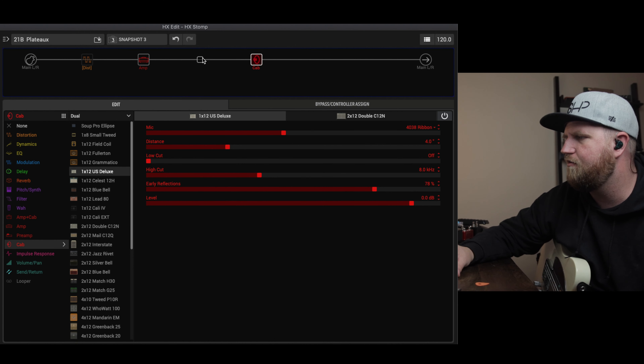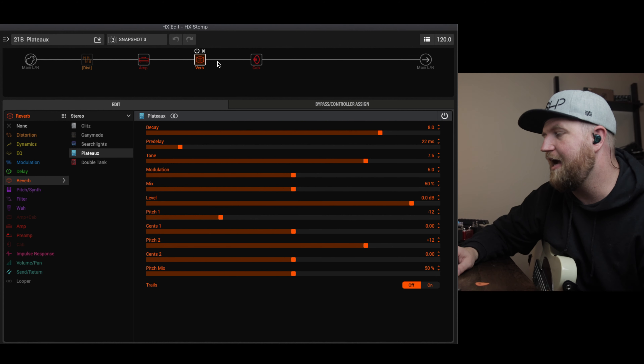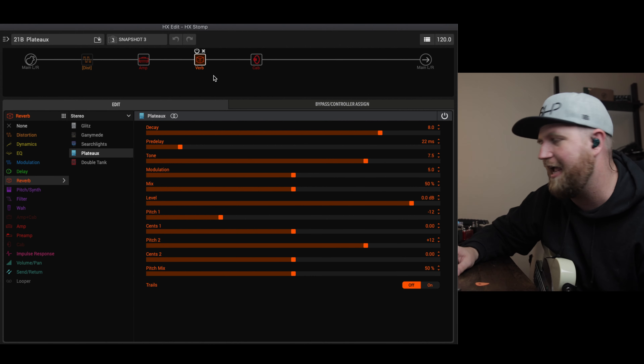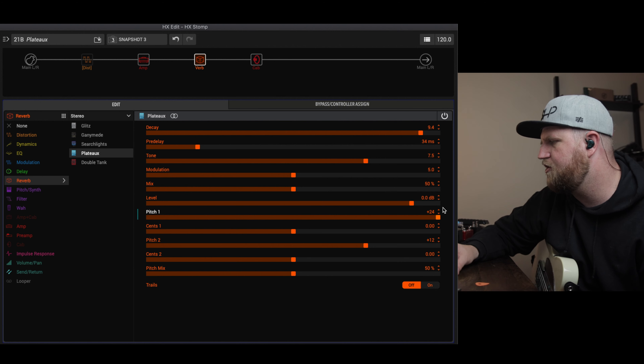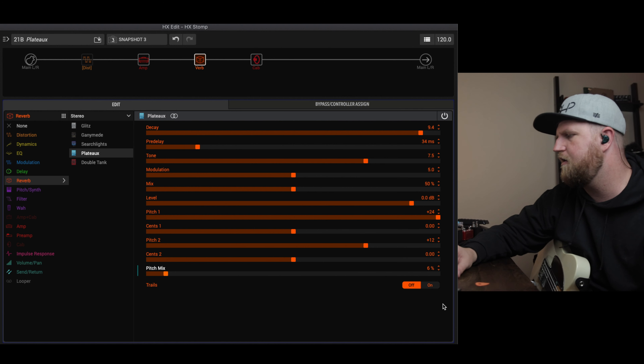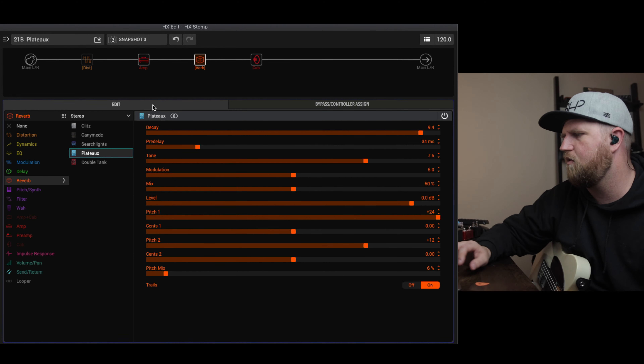Now we're going to move on to the exciting part — we're going to make the shimmer and sub-octave settings. Let's start with the shimmer. Let's drag in our reverb: stereo plateau. On the shimmer setting, I definitely want it between the amp and cab. Let's put our decay way up because this is going to be our most ambient tone, bump up the pre-delay a little, and leave the modulation in the middle for now. What we want to do is bring up two octaves on Pitch 1 and one octave on Pitch 2. Turn trails on and save to foot switch two.